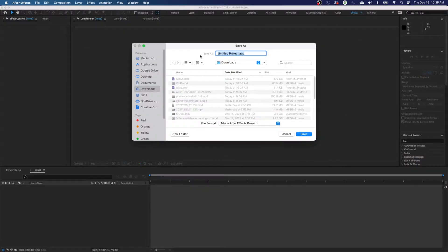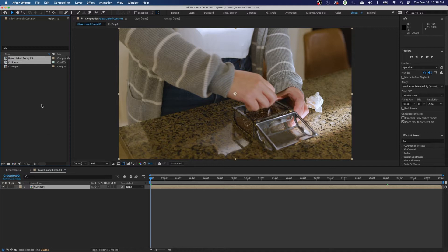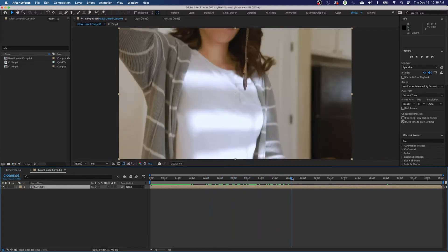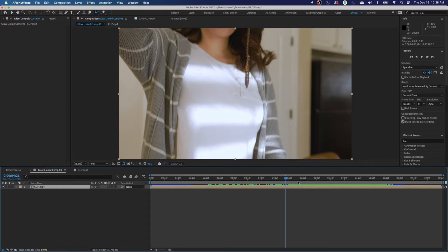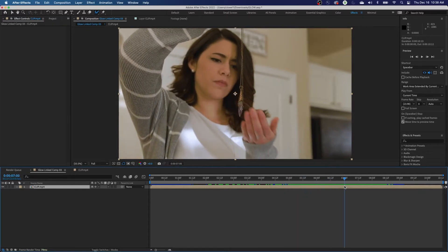Send it over to After Effects — it'll ask what you want to call it. I'll call this 'Glow' and it will load that in and out point from Premiere inside After Effects. To make this thing glow, we're going to have to create a mask on top of the amulet. It'll have to track the amulet as well. It has a little erratic movement and shaking, so we might have to do some manual rotoscoping.